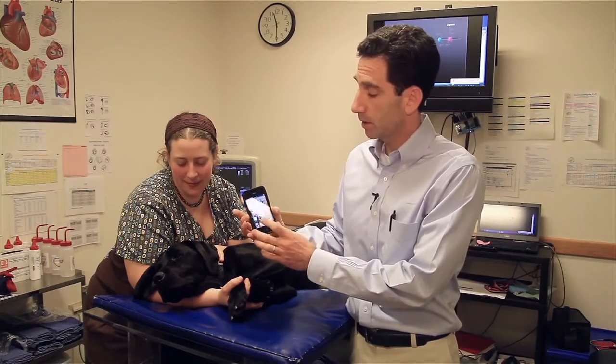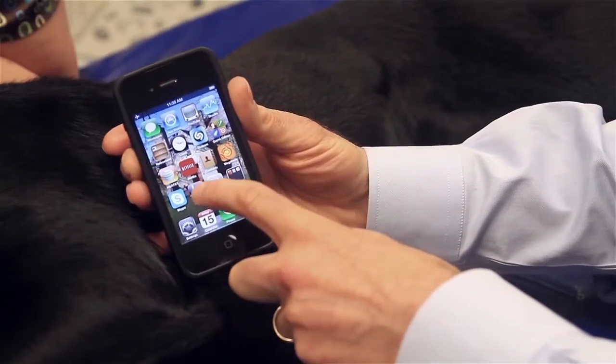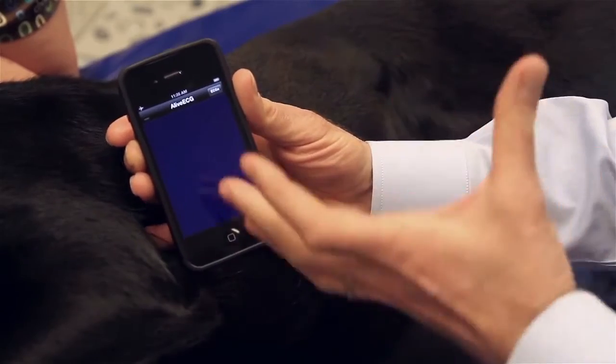It's a simple app that's downloaded and used on your iPhone. All you have to do is touch the screen, and the application opens up.